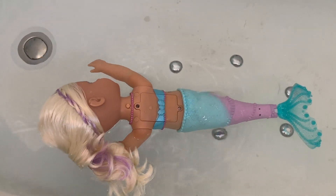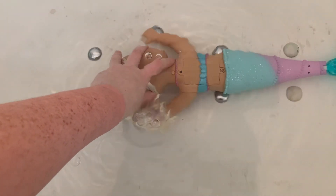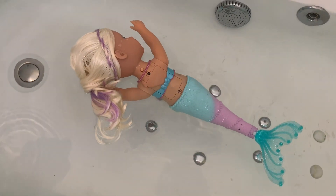Shall we see what happens if we submerge her completely? She just pops straight back up — she's still working!